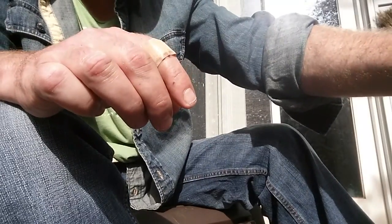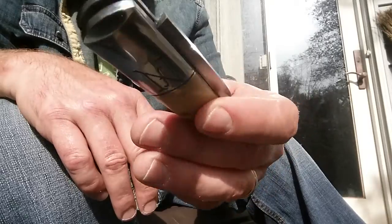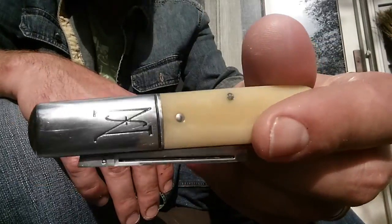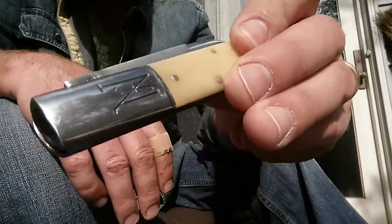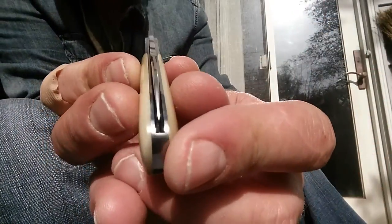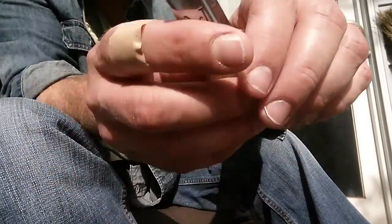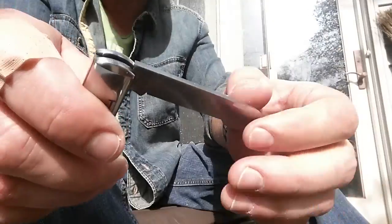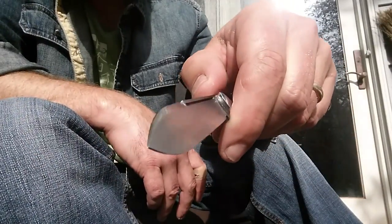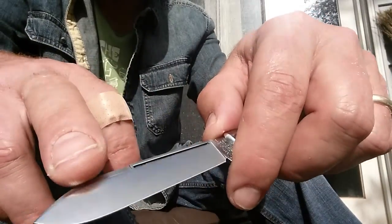The last one, the most recent one I got, was in smooth ivory bone. These were released - it hasn't been too long - but it's pretty hard to find them now. It's a little bit different - it's got the spear point on it. Nice little swedge going on there.